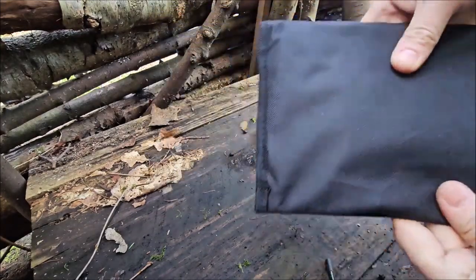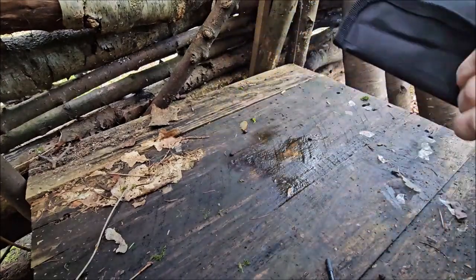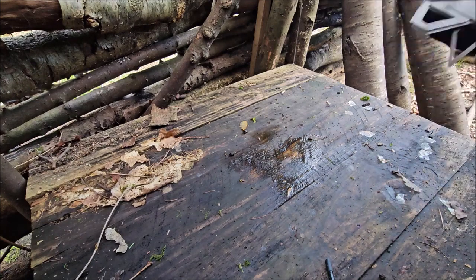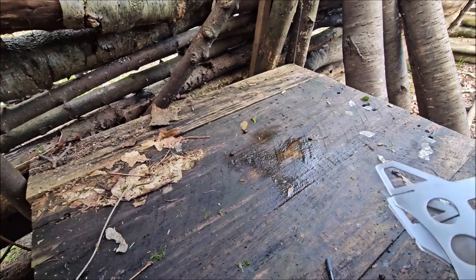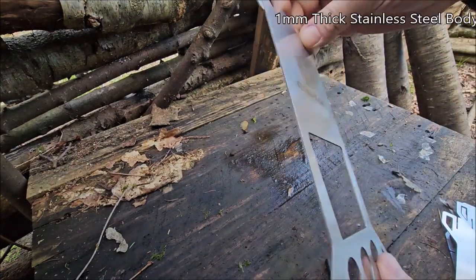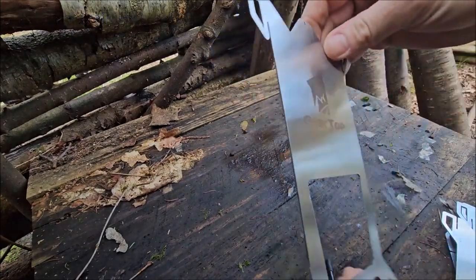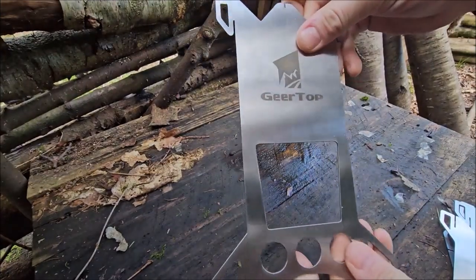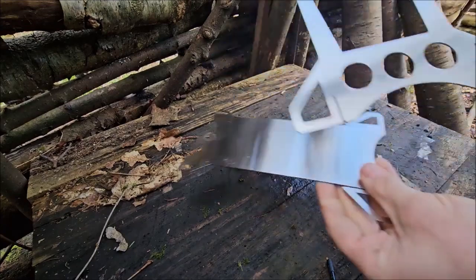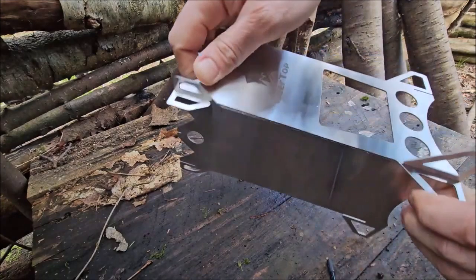It comes in a durable case — nothing special, but you don't need a special case for these. The stainless steel is a very thick gauge for one of these type of fireboxes, which means it's probably got no chance of warping at all. Four simple pieces — slot them together like that.